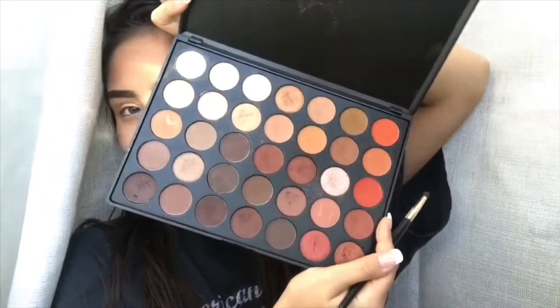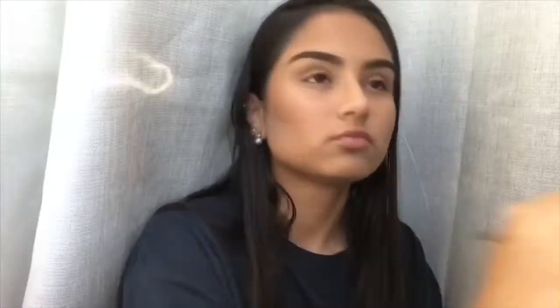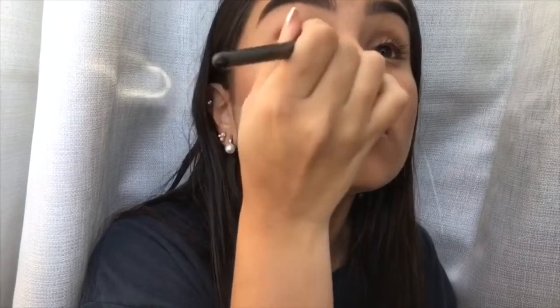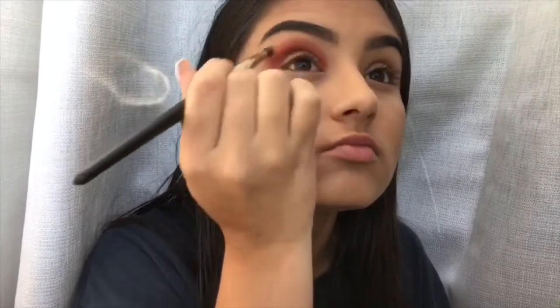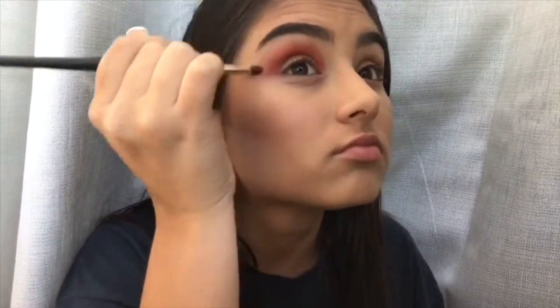Now taking my Morphe 35O palette, I'm going to take this orangey-red shade and apply that all over my crease and start blending it out. Then I'm going to do the other eye off-camera just to save some time.